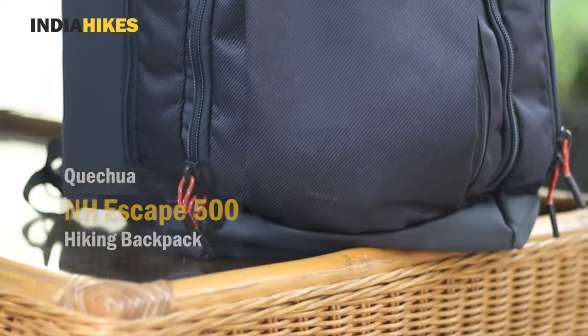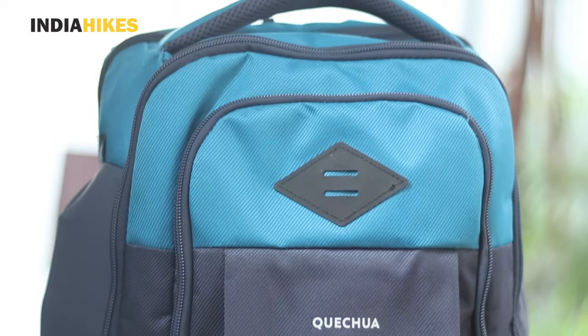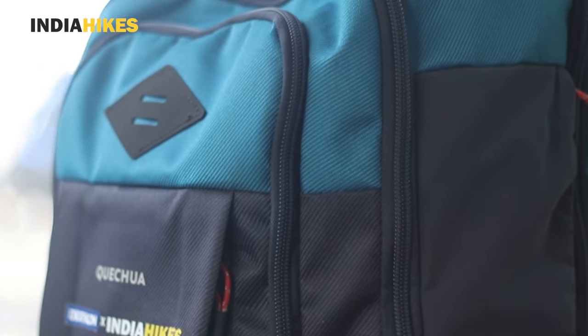Hi everyone, I'm Swathi from India Hikes and you're watching Trek with Swathi. Today I'm reviewing this 23-liter hiking backpack by Decathlon, it's called the Escape 500, and lots of trekkers have been asking me about it, about whether they should buy it or not.